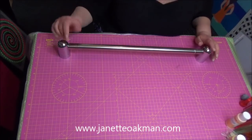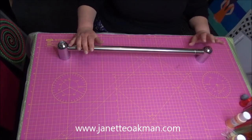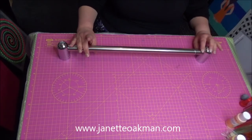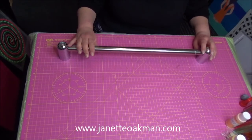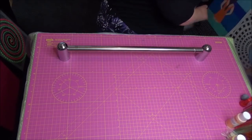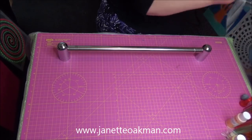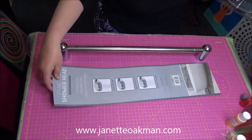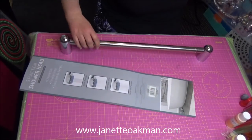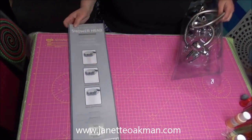Let's stop painting video number 51. So, I went into Pound Stretchers and I saw that they had, in their bathroom section, this wonderful three-function shower head.